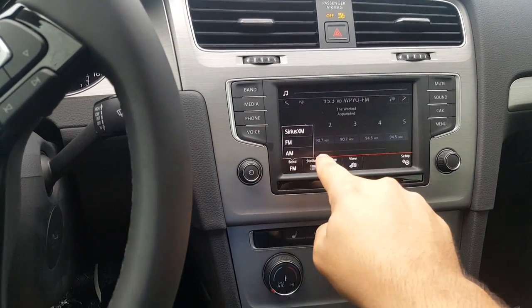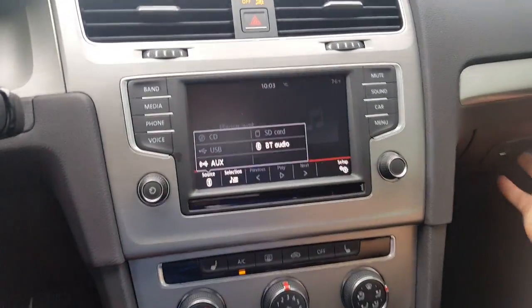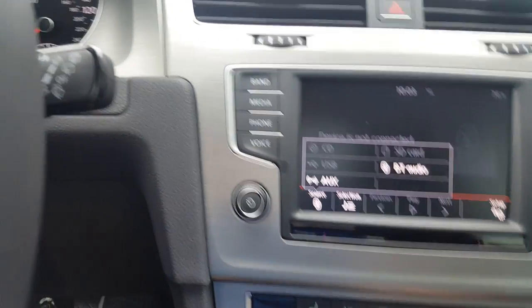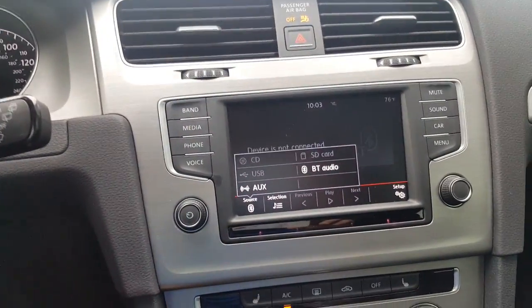There are multiple ways to listen to music in the car. Everything is in here: there's a CD slot and an SD card holder up there, as well as USB, USB, and auxiliary port right there. So you have auxiliary, USB, CD, SD card, and Bluetooth — Bluetooth being the easiest way to listen to music because it is all wireless.